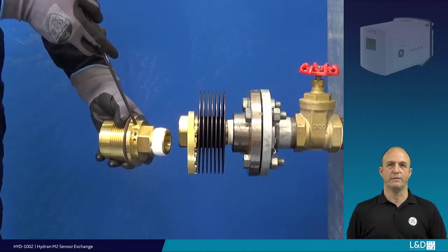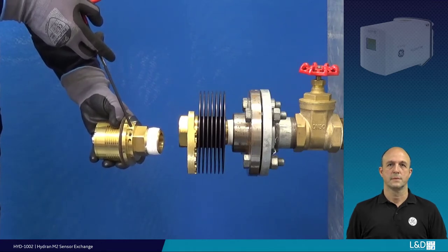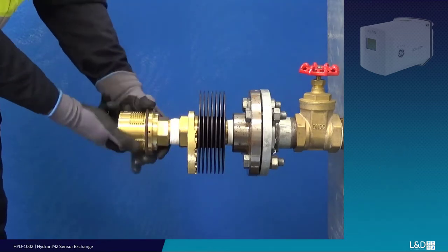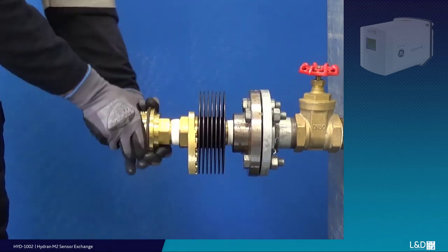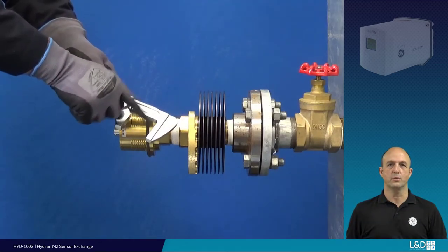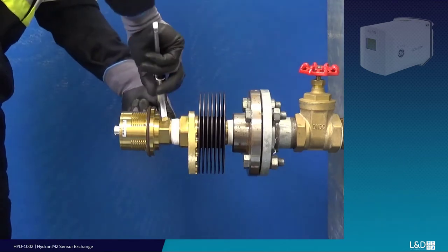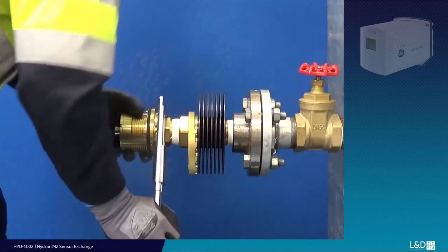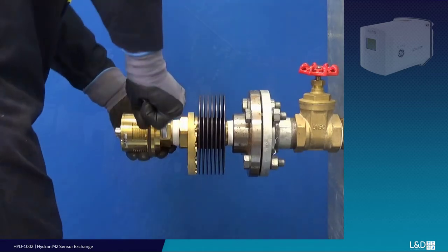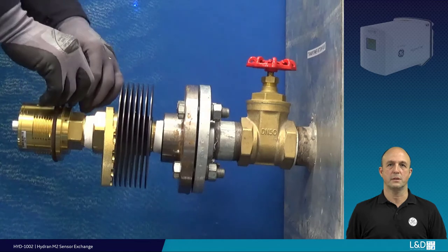Ensure the bleed port finishes at the vertical or 12 o'clock position when fully tightened. Start the sensor threads by hand to prevent any cross-threading. Now, using the same smooth-jawed tool, re-tighten the new sensor, ensuring the bleed hole finishes at the top. Whether installing with a heat-fin adapter or not, the bleeding procedure is the same.